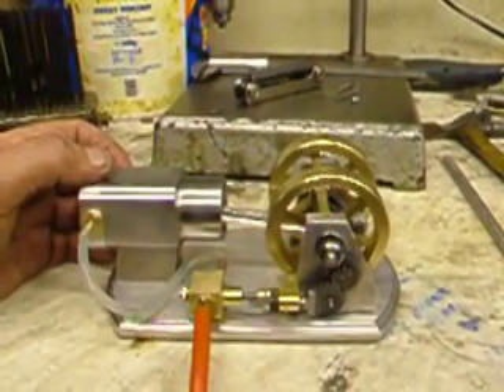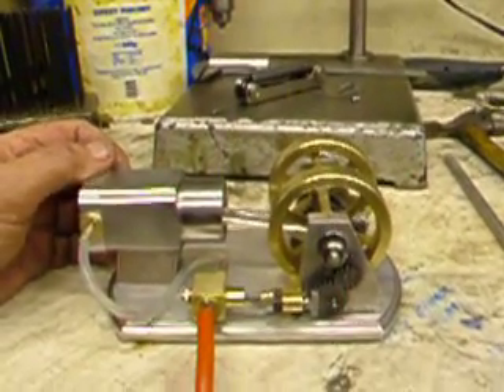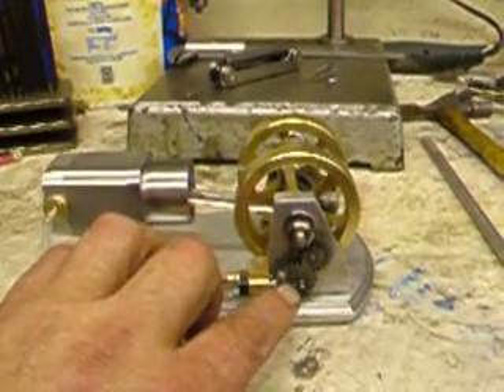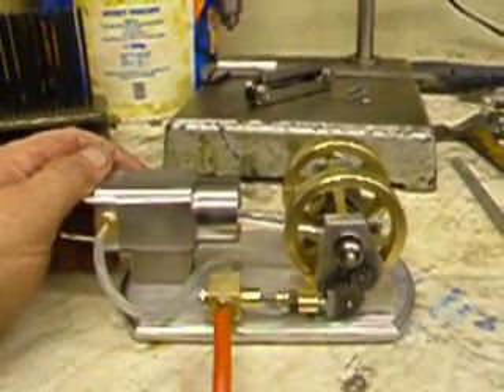So what I'm going to do is revert back and fire it at every second stroke, just by putting another little pin in this here. I'll do that tomorrow and get it running on a two-cycle system.